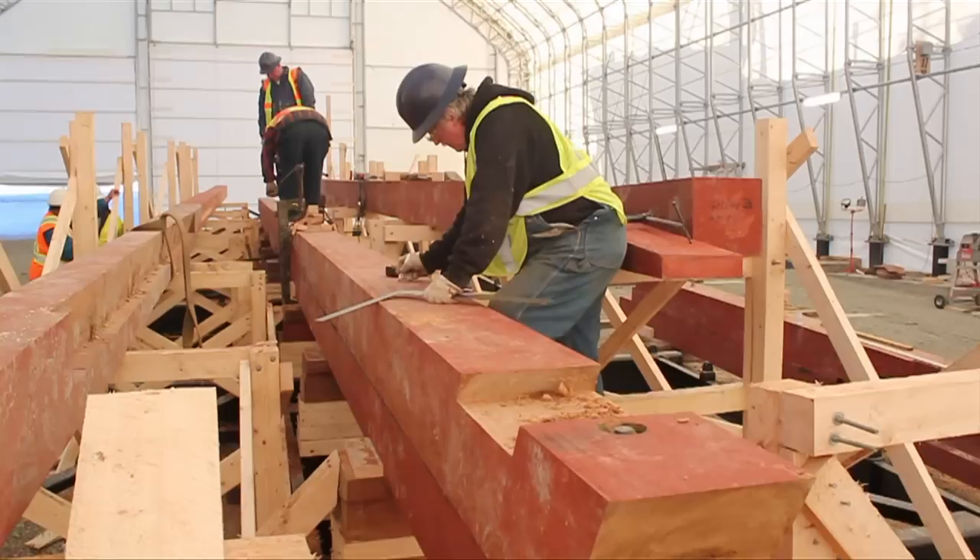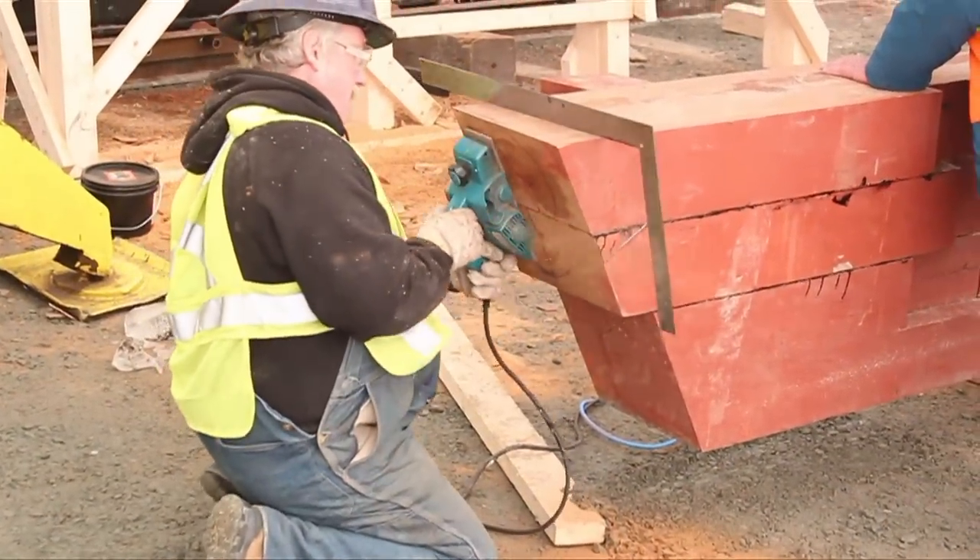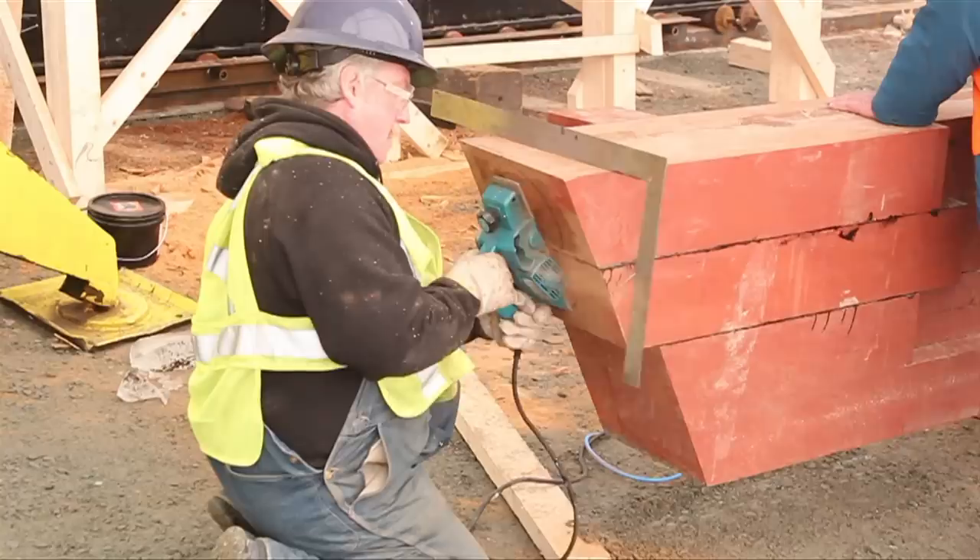This is the notch on the second keel where the stern post will sit. The end of the stern post is planed to make sure it is level.